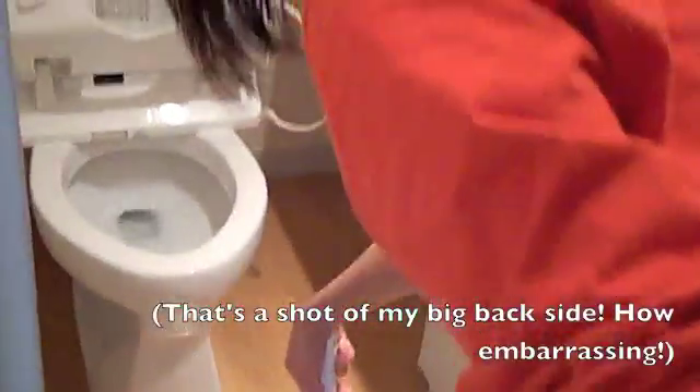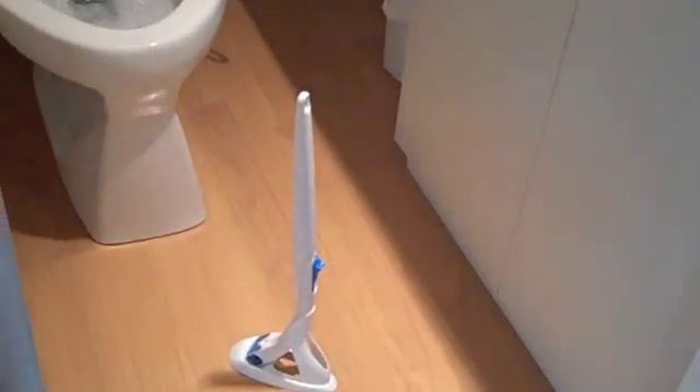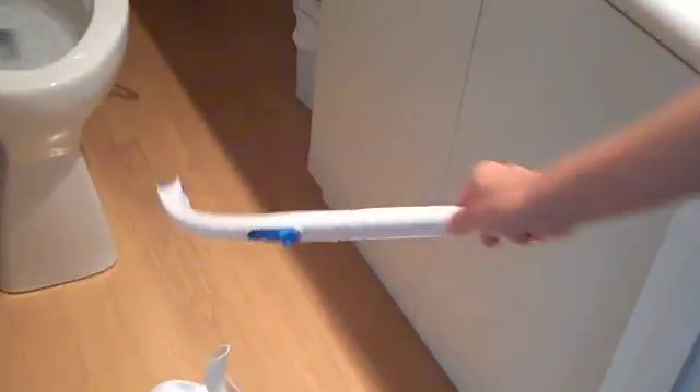I'm gonna get five minutes, so... still, you're being recorded. Okay, here is this, whatever you call it. Pick it up.